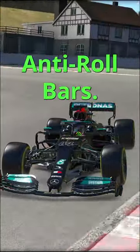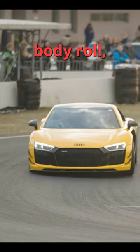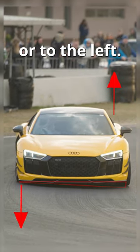When I learn car setup, let's talk about anti-roll bars. These will prevent the car from having body roll, which means the car tilting to the right or to the left.